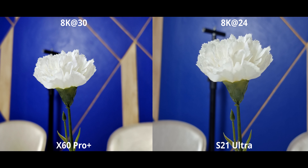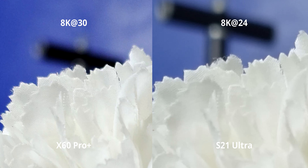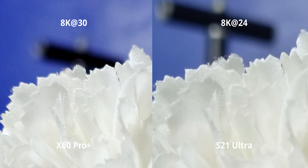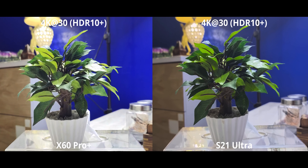Before the details test, let's finish with low light. As you'd expect, both phones take a fairly major hit in terms of focusing. The X60 is still slightly slower in certain cases and has a weird warm cast all over the video. The S21 on the other hand looks a lot more balanced. Otherwise both are doing a pretty good job — both have fairly good details and large sensors that can let in a lot of light even in low light conditions.